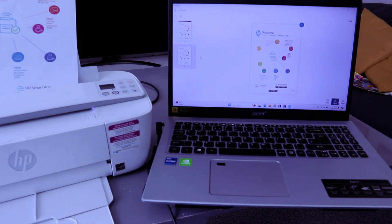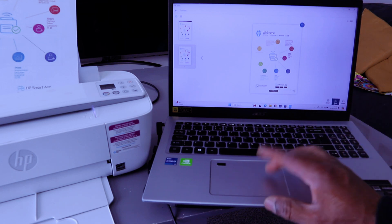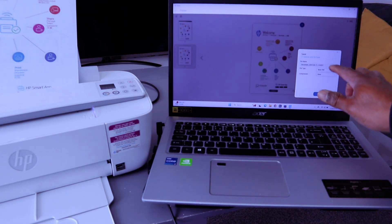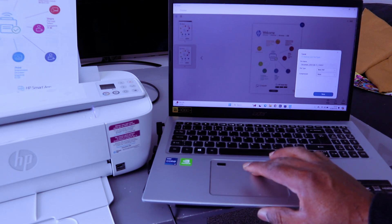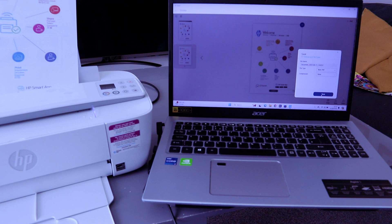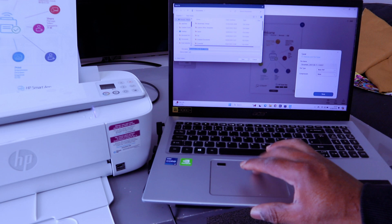There we go — this is the second document we scanned. If you want to print it out or save this document, select Save first. Then select PDF and select Save again.